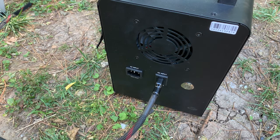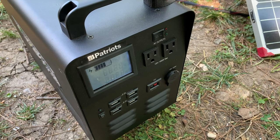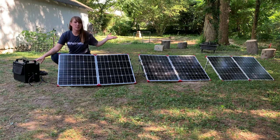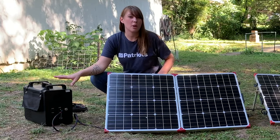Did you hear the fan kick on? Now you don't need to turn this on for it to charge, but if you want to check and make sure it's charging, you can turn it on and take a look at the LCD screen. See your lightning bolt there — that means it's charging. Now for filming purposes I set up here in the shade, but in direct sunlight with three solar panels, this will be fully charged in just a few hours.